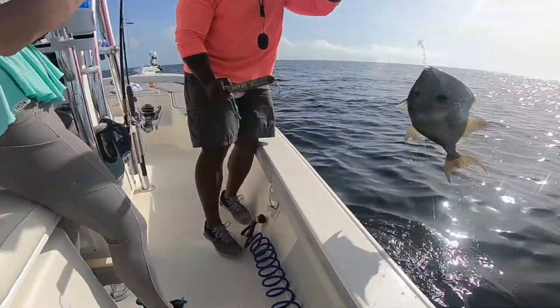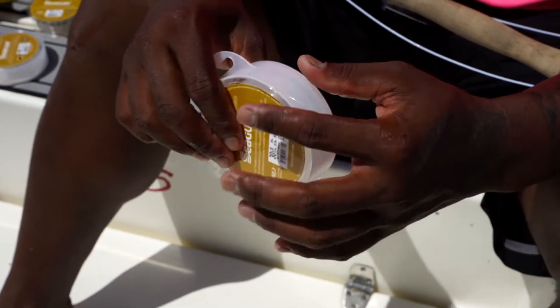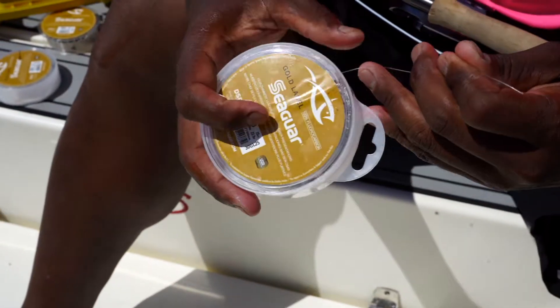The best way to catch a trigger fish is to stop over your favorite reef or wreck. What I would normally do is drop a bottom rig down with about a foot and a half to two feet of maybe a 30-pound fluorocarbon leader tied to a 3/0 or 4/0 circle hook.